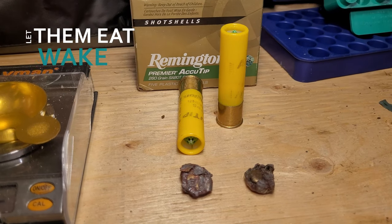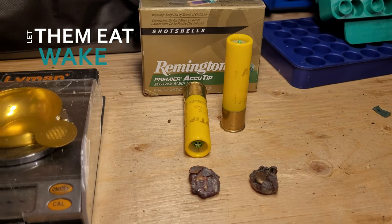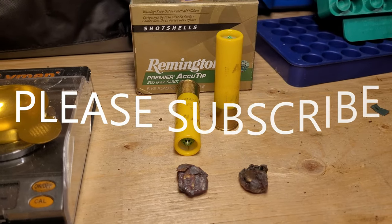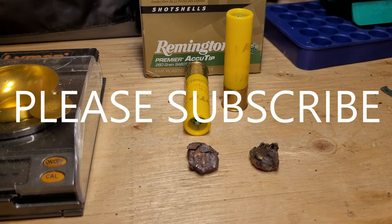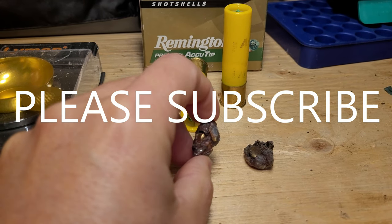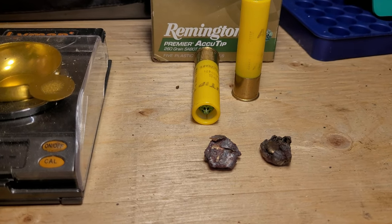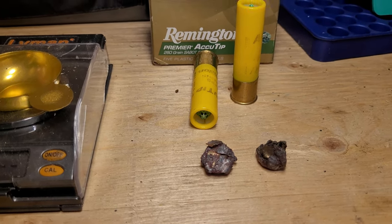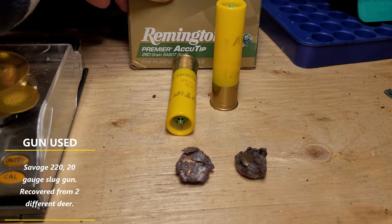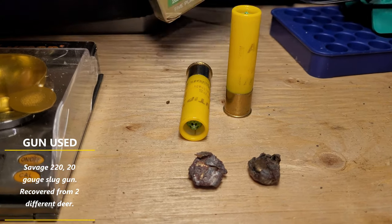This is a short video on the Remington AccuTip 260 grain 20 gauge slugs. Both of these slugs were taken from deer that were shot recently, and we're going to do a retained weight measurement on the slugs and a measurement of the overall expansion diameter. Both of these were shot out of a Savage 220 slug gun, and these are the 3 inch versions — 1900 feet per second at 260 grain.